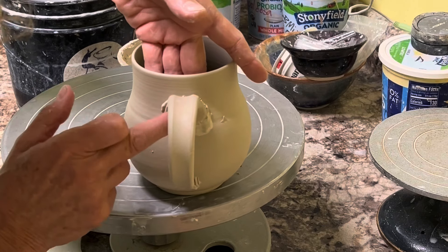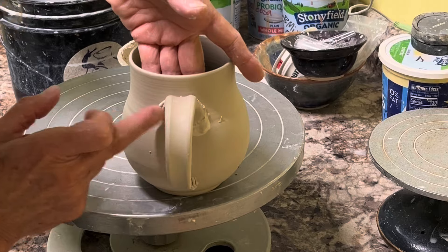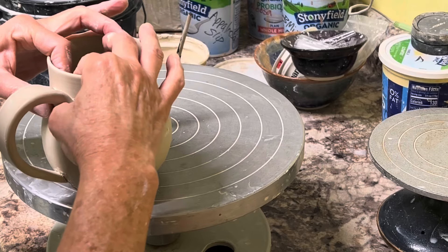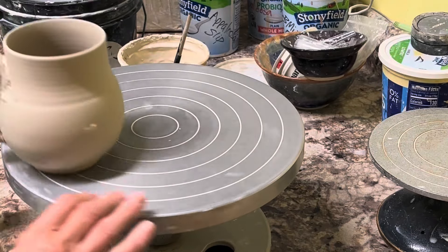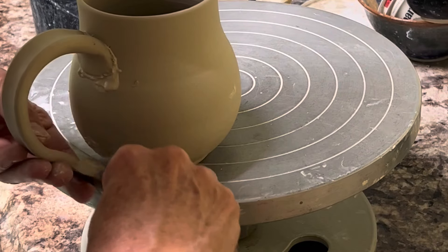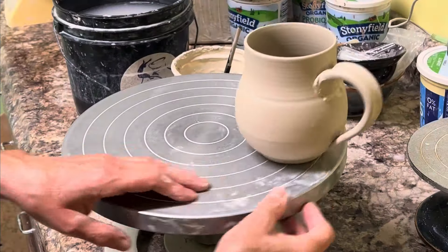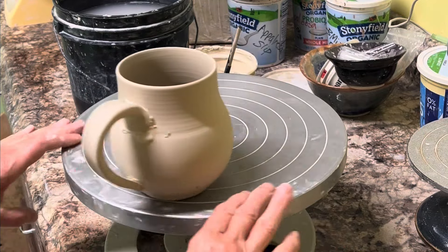Notice my hand on the inside is supporting the wall of the mug — you don't want to push in without supporting the inside. Just looking at it, seeing if it's straight. I think it's a little too big so I'm going to cut it down some more and score. The slip is already there. That's better — just attach it gently.